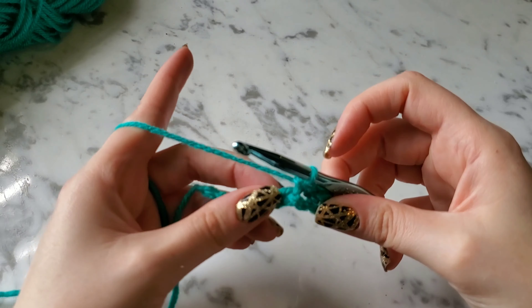Put it in your next stitch, yarn over, pull through two. You've got a couple more. The last one is going to be hard to see — there's my second to last, and this last one is right here.